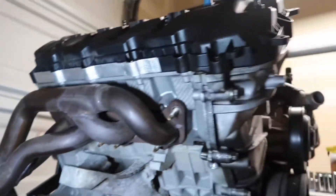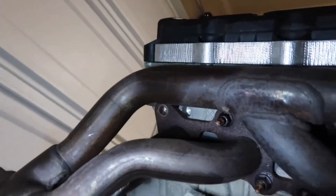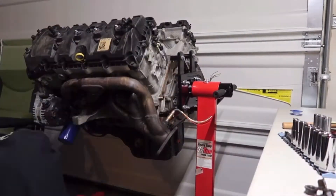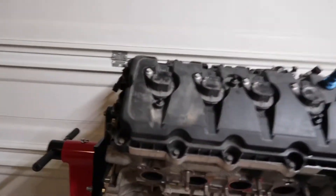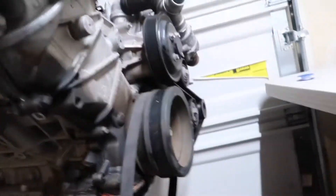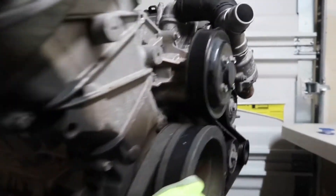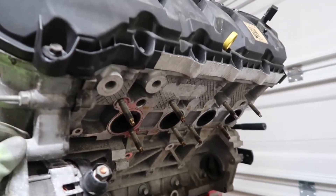I'm going to start taking off the headers and stuff — I already started with a bolt and a couple more. Alright, I got the headers out. I'm gonna be getting new header studs and nuts, and I'll also be getting long tube headers. I won't be using the stock headers anymore because I can't with the build I'm going with.